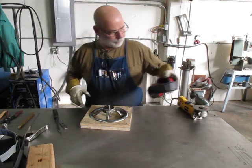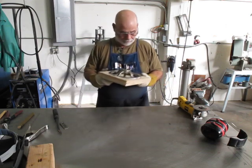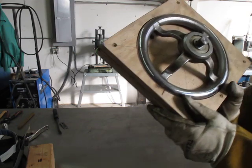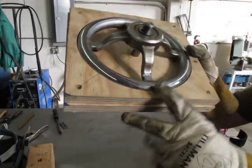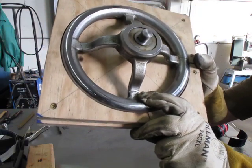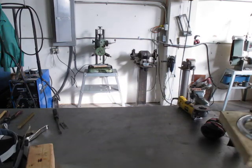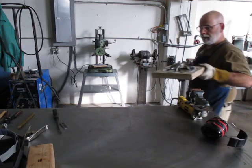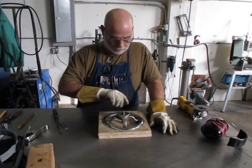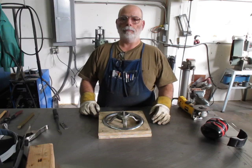All right, let's see if I can get close enough so you can see — that's what I just did right there, that little gouge. That's all I really need. I'll tack it there and then get the thing kind of self-supporting, and then I'll work my way all the way around that crack to weld it all up.